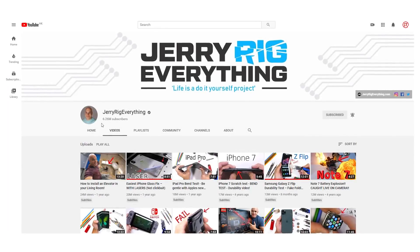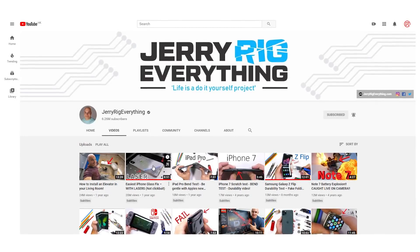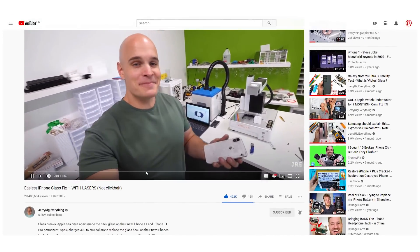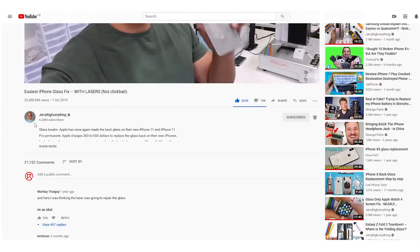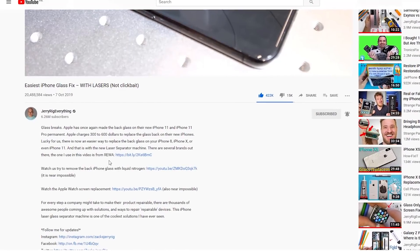In 2019, the Jerry Rig Everything YouTube channel recommended the Rayware selected laser machine, and the video exceeded 20 million views. It was this clip that made the machine known to numerous fans, who also began to discover a safe, effective, and cheaper way to repair the back glass of phones.